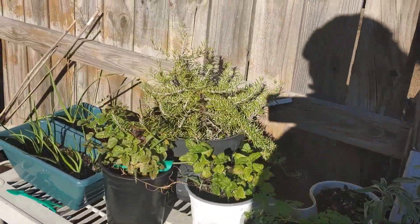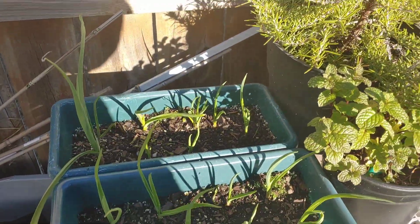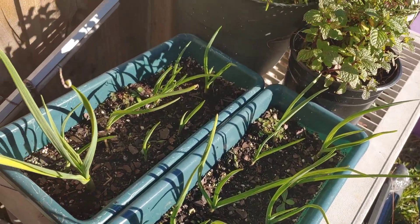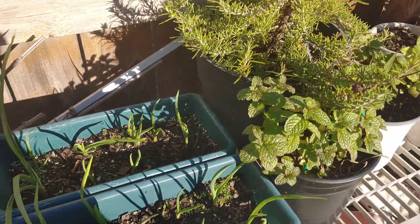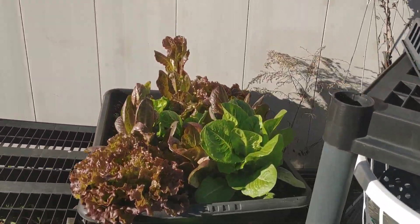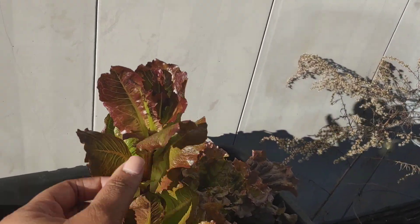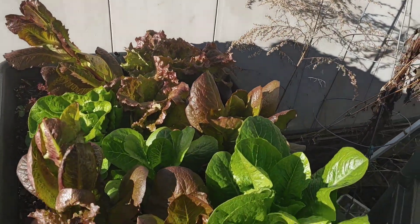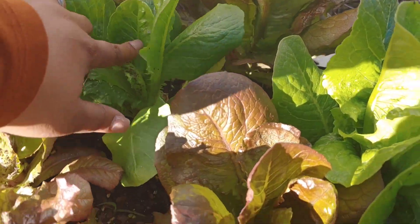Let's check on the garlic — doing good, I need to plant some more. There's not many bulbs here but the garlic's looking good. The lettuce — it looks like there's some aphids on here and it's been so cold and wet I haven't been out here. Yes, a lot of aphids, look at y'all.